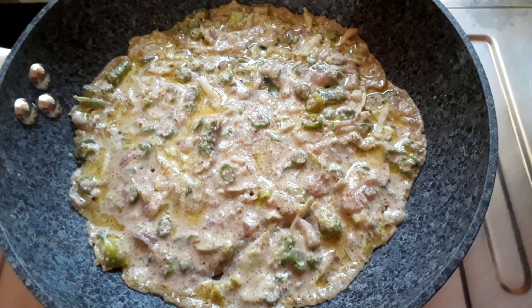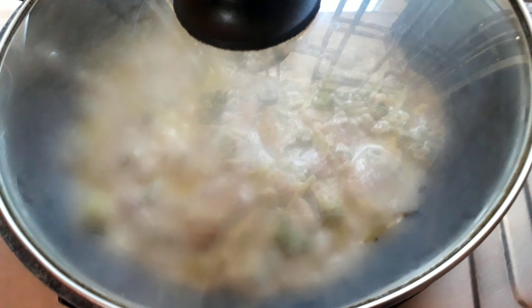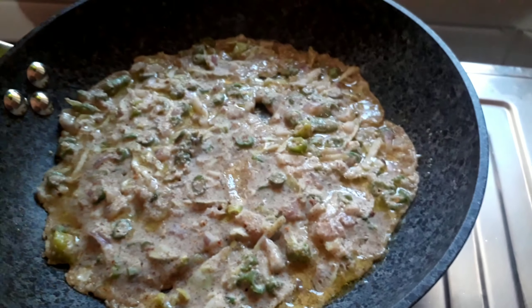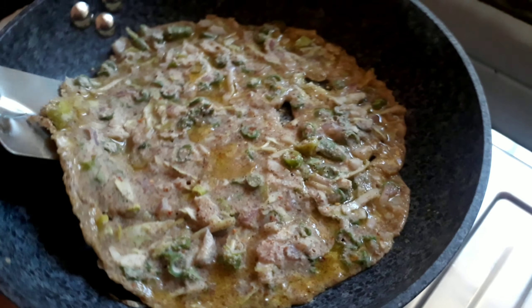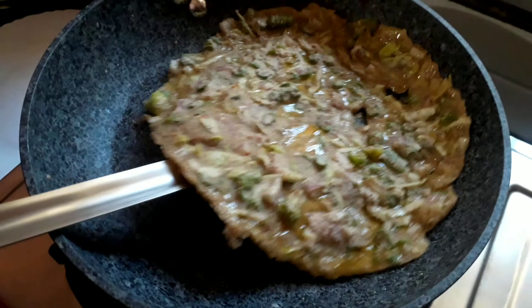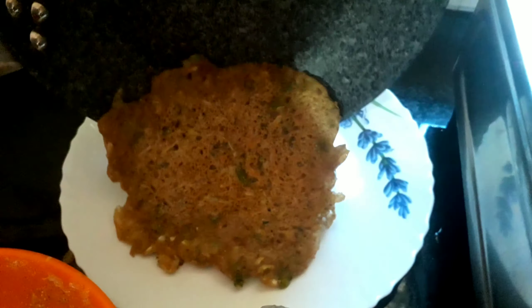Oats powder, besan, suji and all other flours were taken 2 tablespoons each, and I could make 4 thick cheelas out of it. So now your multigrain cheela is ready. Serve it hot with tomato sauce or schezwan chutney.